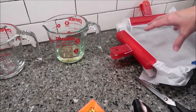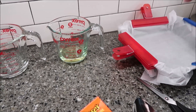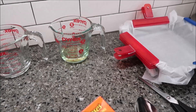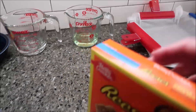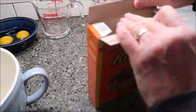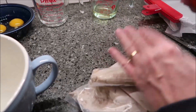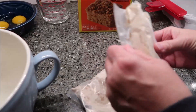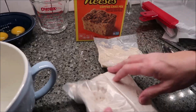My pan is a 9x9, and you are supposed to grease the bottom of whatever pan you choose. I'm choosing to use parchment paper over the whole thing. In the box you have two things: this is your streusel topping — that brown sugar topping — and this is your mix.